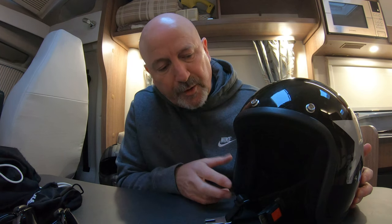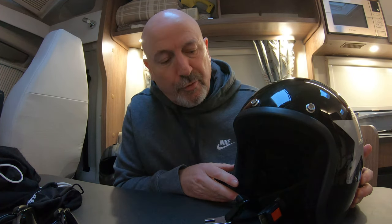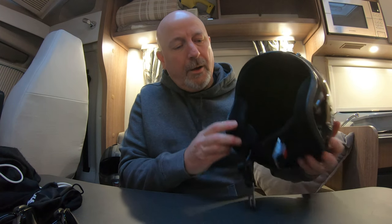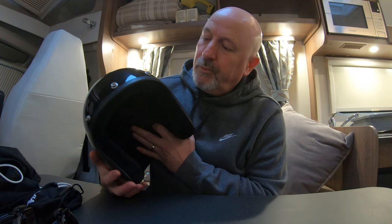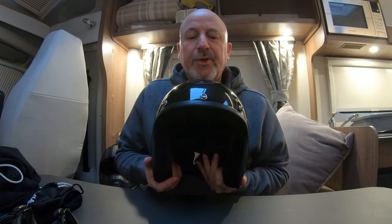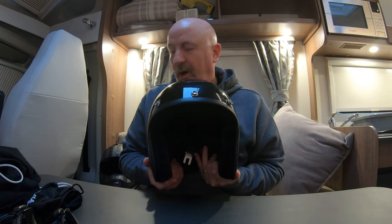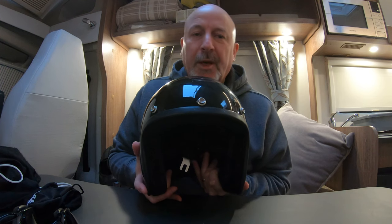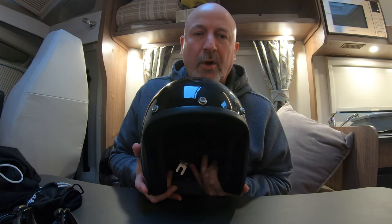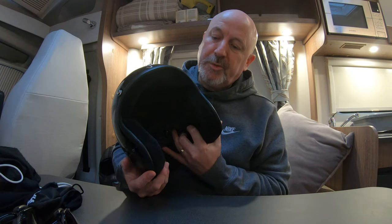The next one can be worn in winter or summer, and that is a full open face helmet. A lot of people don't like these, which I understand, because they feel they offer no protection around the chin or face. But I bought this one for some of the ride outs I go on.